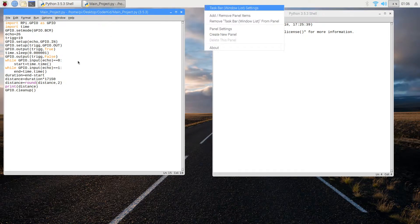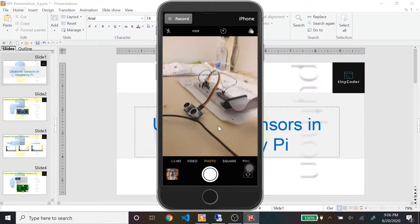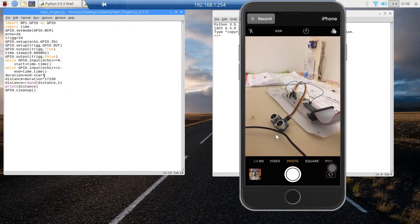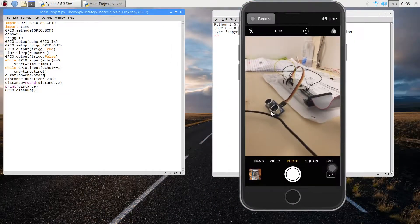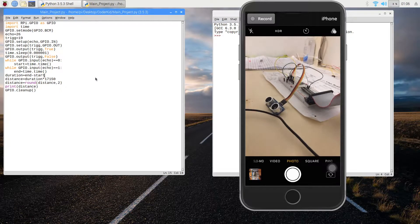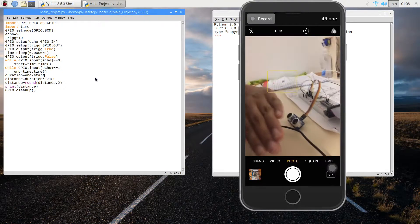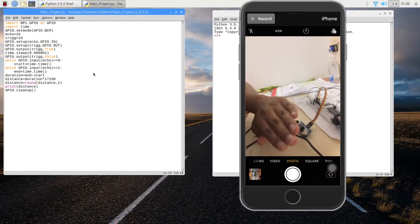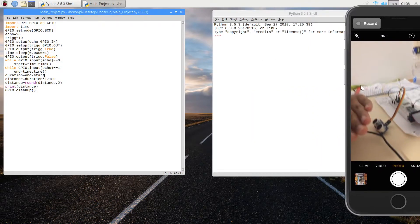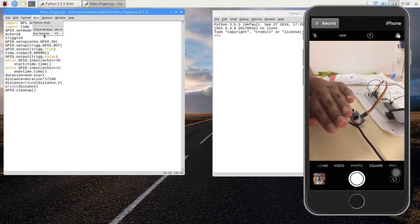I'll switch to the camera view now. You can already see the ultrasonic sensor here. I'll ride my hand in front of it — I'll just keep it somewhere here. This is my hand, and you can roughly see that it's a fairly short distance away. Now I'll run the program for you guys to see how the ultrasonic sensor detects this.